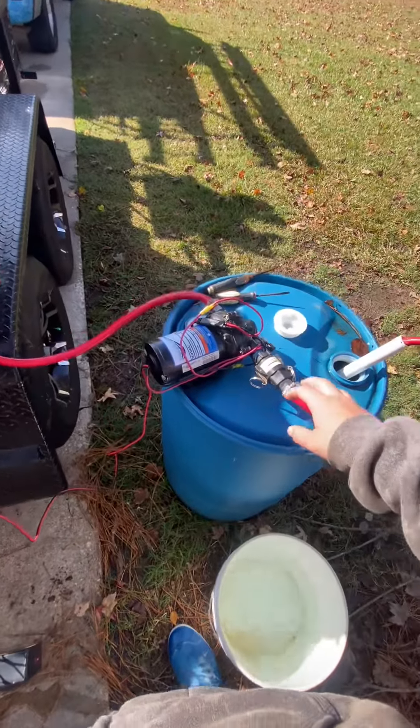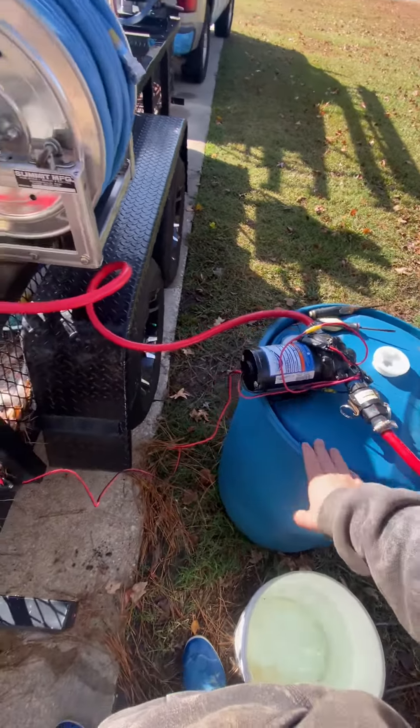Hey guys, just want to make a quick video on how I transfer a chemical onto the trailer.